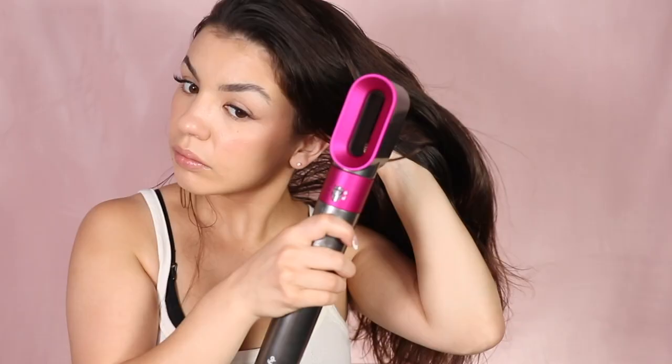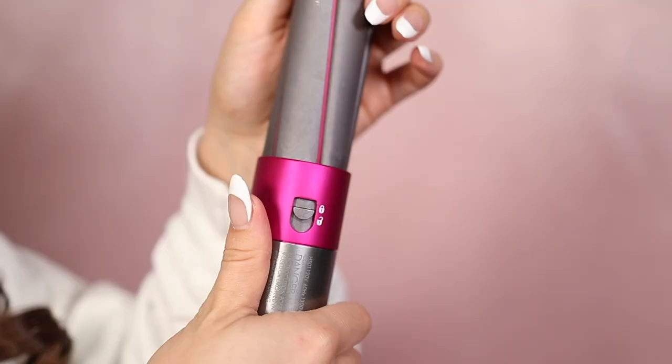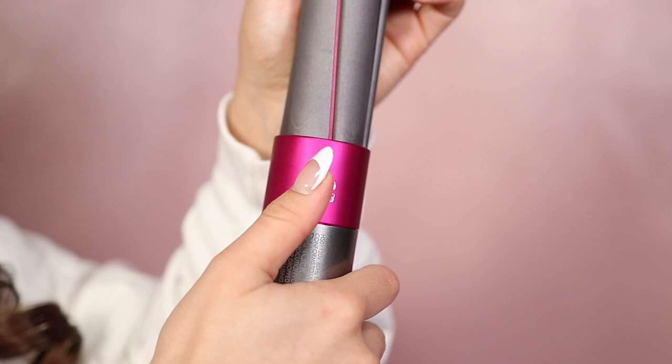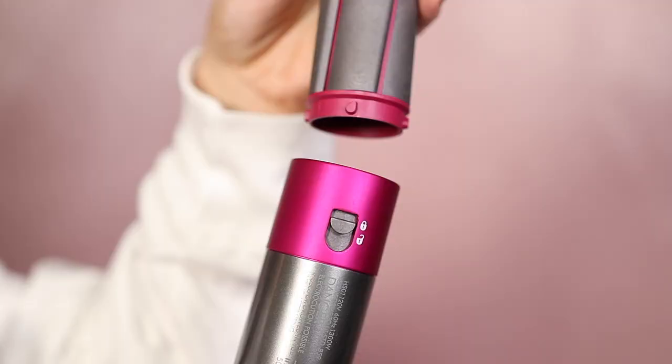To use the pre-styling dryer on my hair, I just use the high heat and the high airflow. To remove the attachment, it's really easy — all you do is move this little switch to unlock and then pull off the dryer. It is literally that easy. And to put the attachment on the Airwrap, you literally just click it on; you don't even have to press anything. It is incredibly user-friendly.